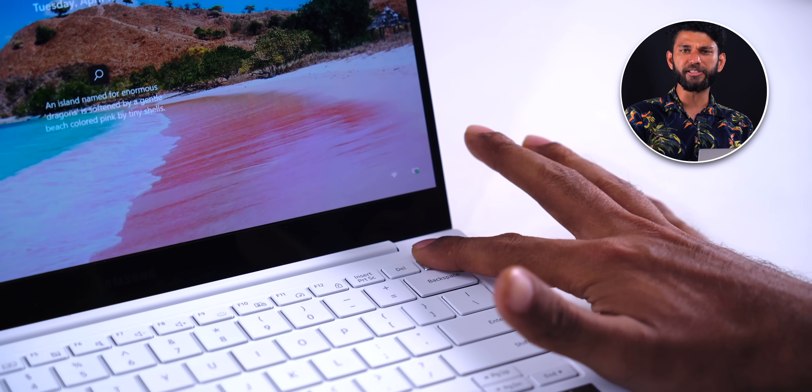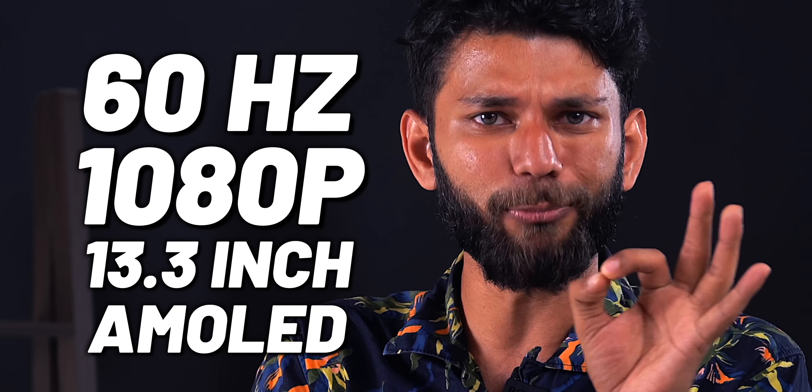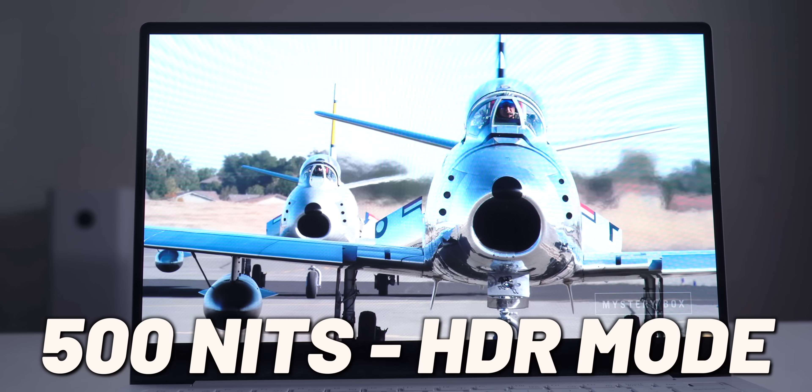You also get a fingerprint scanner which is quite fast. Now you're looking at a 60 Hz 1080p 13.3-inch AMOLED display. In terms of brightness, in normal mode you get about 370 nits, and if you go to HDR mode it's 500 nits.